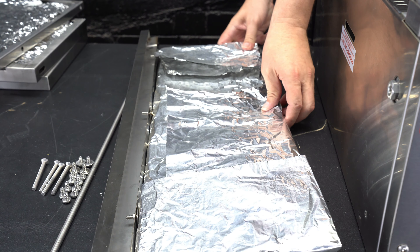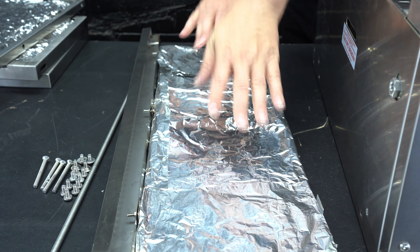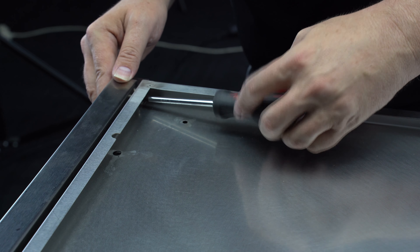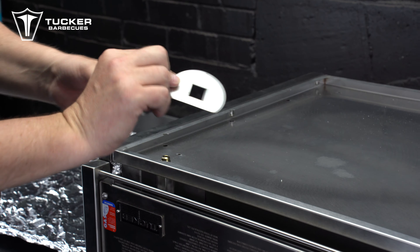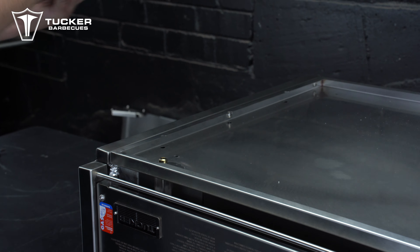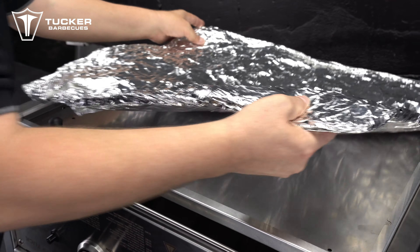Now place the rear insulation wool in between the back of the barbecue and the rear insulation wool support brackets. Next, remove the insulation wool from the base panel and attach the two barbecue support brackets to the opposite side of the base panel. Now remove the rubber cap from the manifold inlet of the barbecue and slide the hose hole cover plate over the top of the gas inlet shaft, then replace the rubber cap. Place the insulation wool back into the base panel.